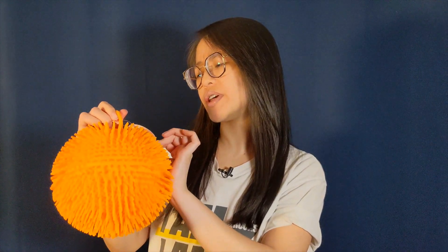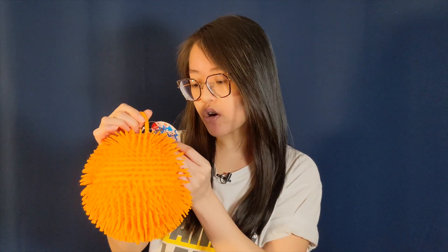In this video I'm going to be doing a quick review of what they call the fidget puffer ball. This one is from Toymania — that's the brand — but I got it from Smyth's Toys. This video isn't sponsored, but I will try to find the link to this exact one and put it in the description below.